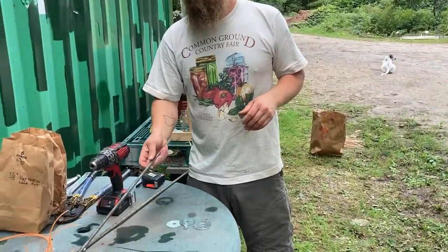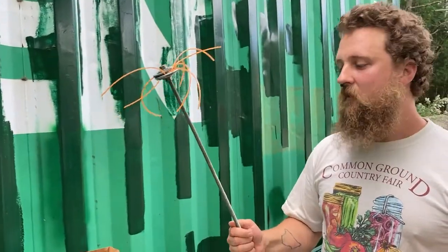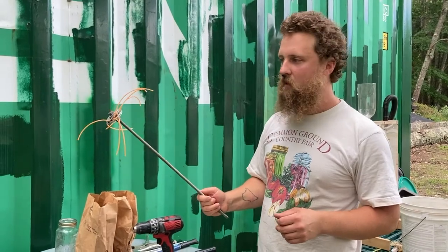We're going to show you how to make this bucket thresher. There are lots of different ways that you can do this, but this is the simplest one I've come up with.